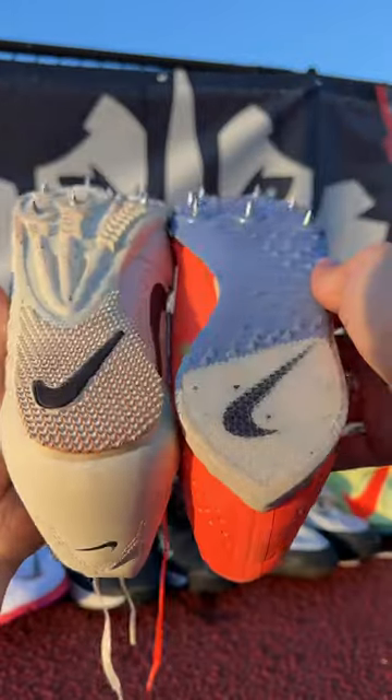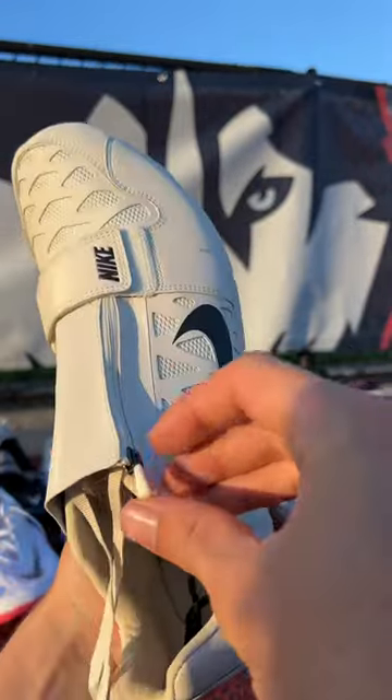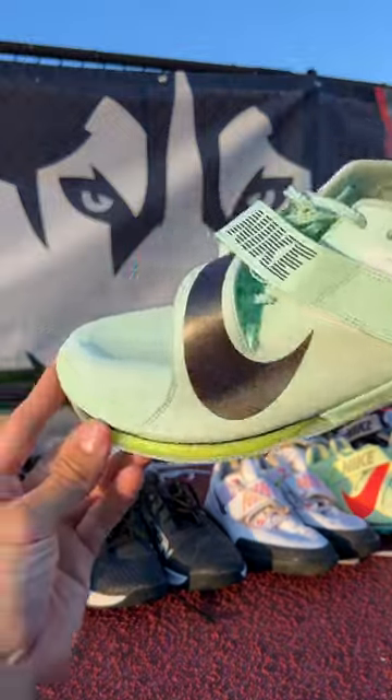Compared to the old ones, the heel profile and the spike position are very different. But the one thing I miss about the old ones is this little zipper — this little zipper would keep most of the sand out of your shoes. I also have these in a couple different colors.